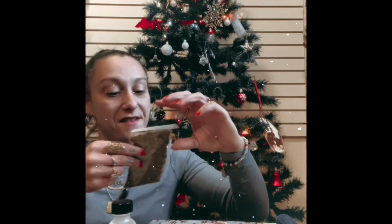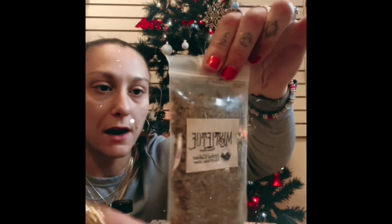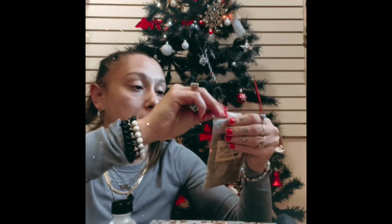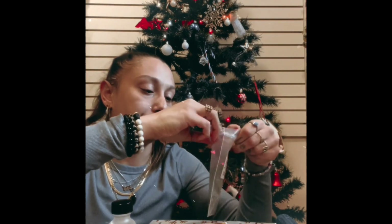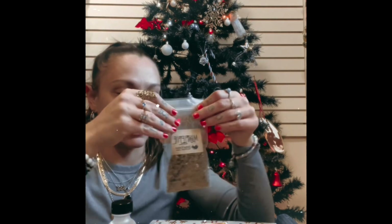And then we do have a nice big bag of mistletoe, all nice and ground up. I'm gonna give this a whiff... that smells good, that smells really really good.